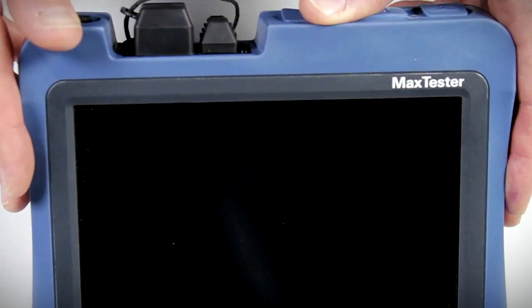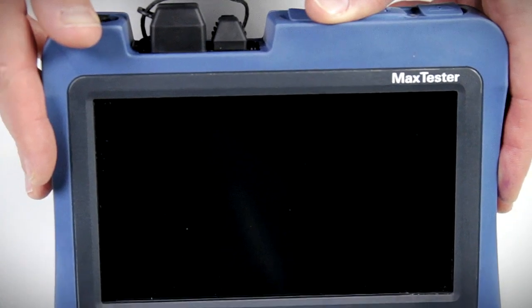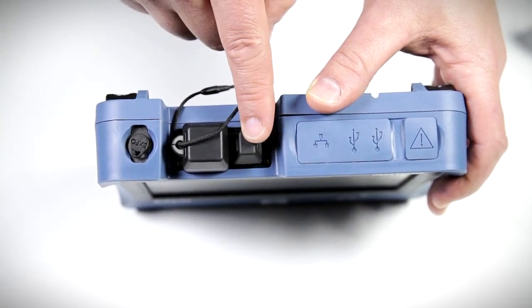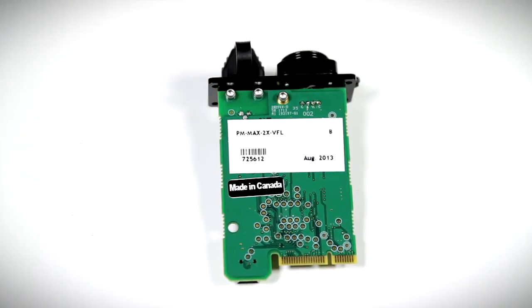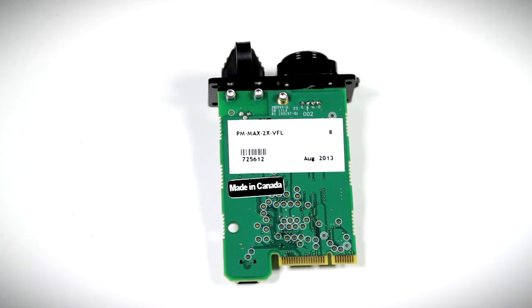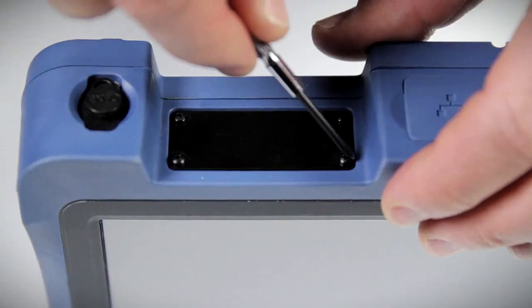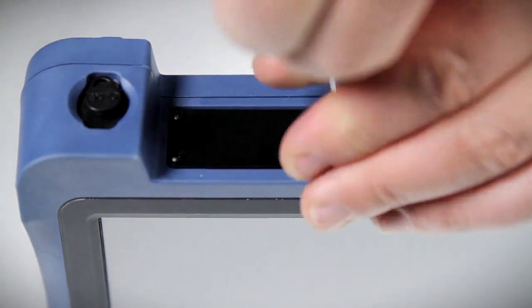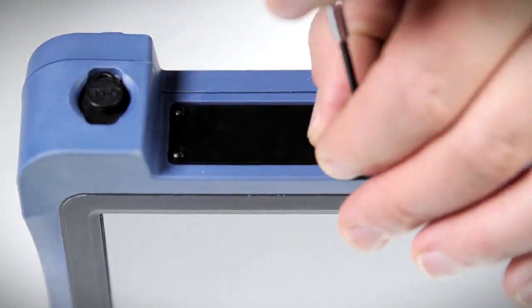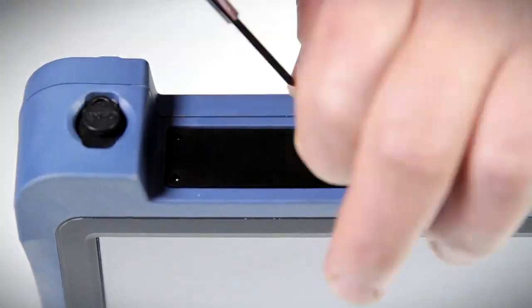Now let's take a look at the optical plug-and-play options and see how simple it is to install the power meter and visual fault locator by yourself. Shown here is the actual MAX Tester power meter and visual fault locator part, supplied when ordered separately or when you upgrade your unit in the future. The whole installation takes under one minute and is very easy to carry out. Simply unscrew the four small bolts attached to the metal plate covering the location for the power meter and visual fault locator part.